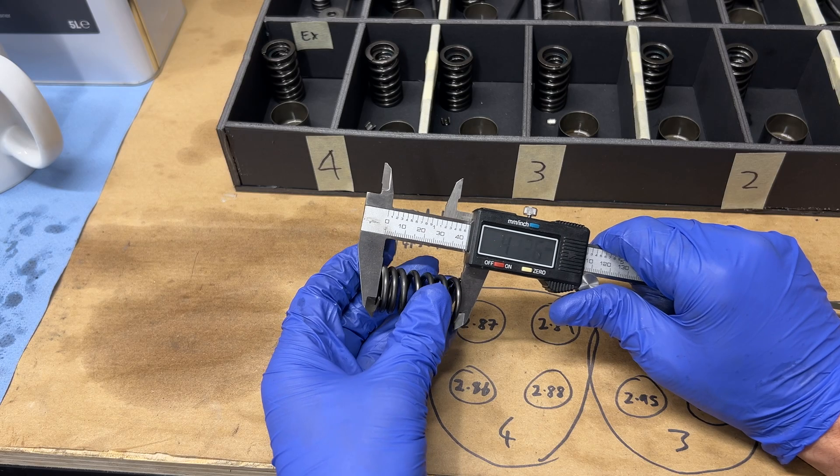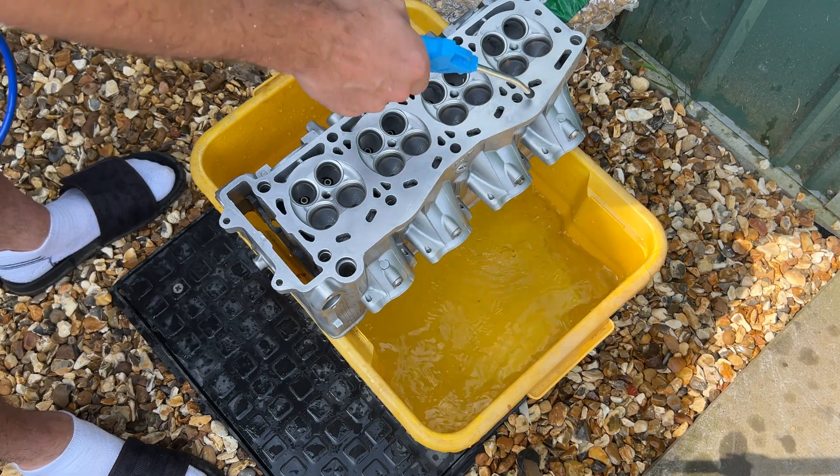In the next video I'll be measuring everything, replacing anything that needs it, and putting it all back together. If you enjoy watching these videos and you want to support me making them, you can become a channel member — either click the join button on my homepage or click the link at the end of the video. Anyway, I better get measuring. I'll see you soon.